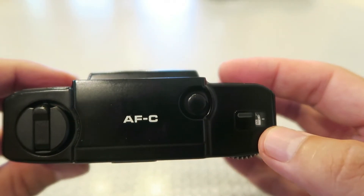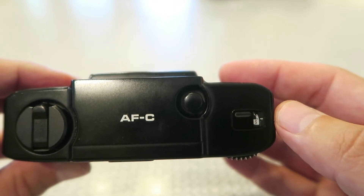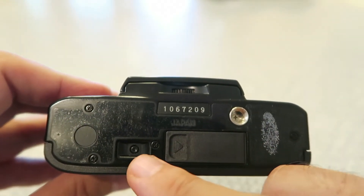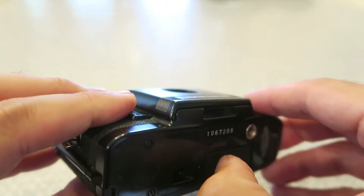Again, fairly quiet — which helps when you're trying to be discreet and relatively inconspicuous. Right here is the frame counter to keep track of how many shots you've taken.